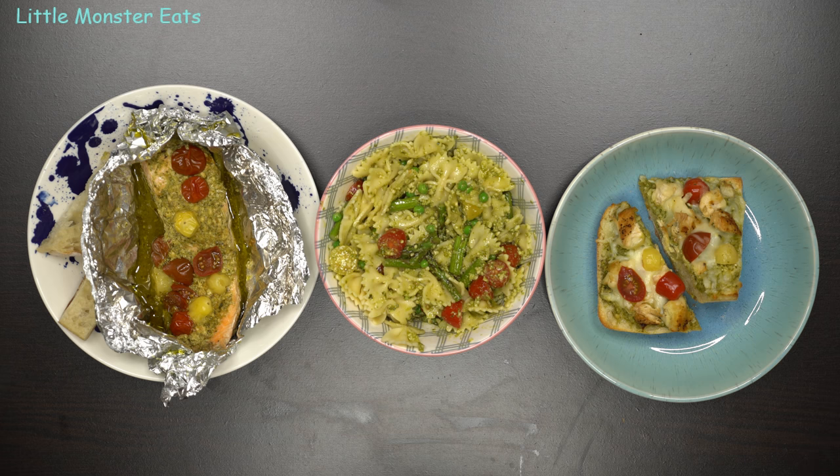Hi everyone, I'm Sandy and welcome to Little Monster Eats. Today I am going to show you another three meals with one prep meal plan using pesto sauce as the common ingredient. So let's get started.